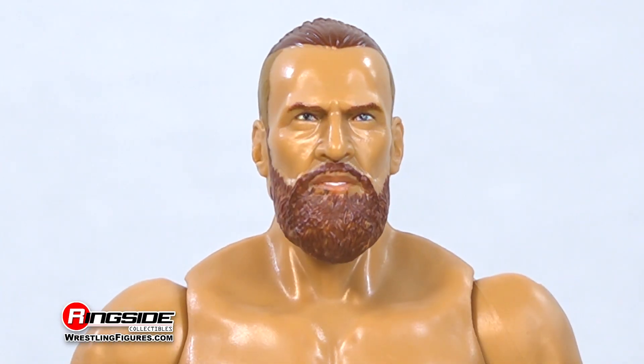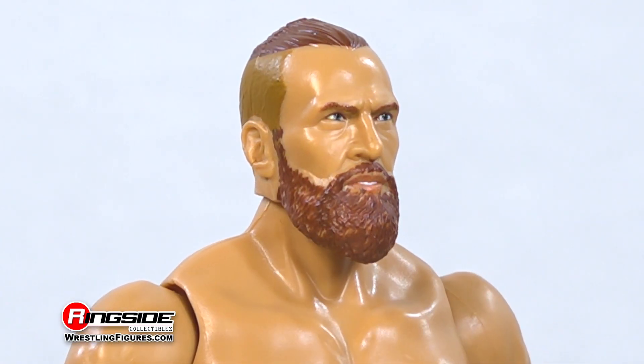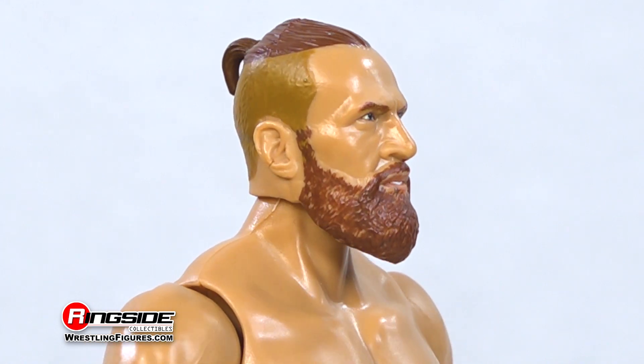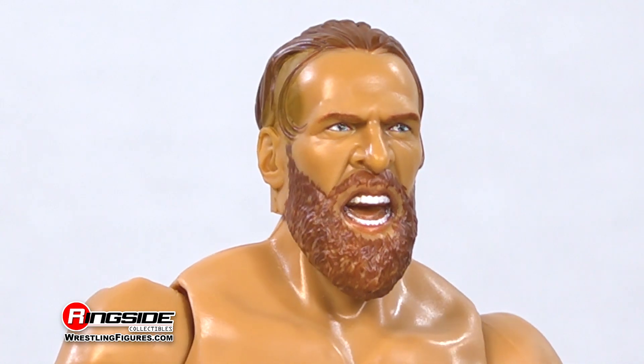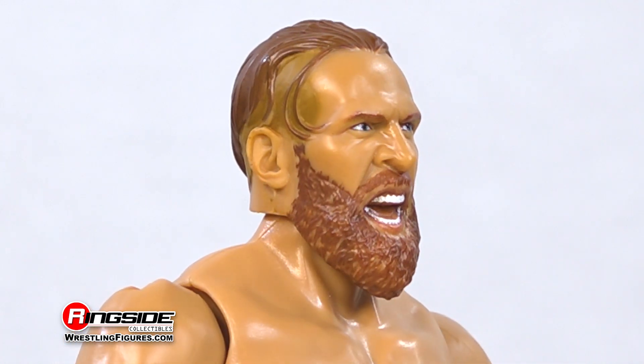The first sculpt shows a determined look on Bryan's bearded face as his dark brown hair is tied into a short ponytail. Sculpt number 2 looks like he's ready to kick someone's head in, with tousled hair and the previously mentioned beard.